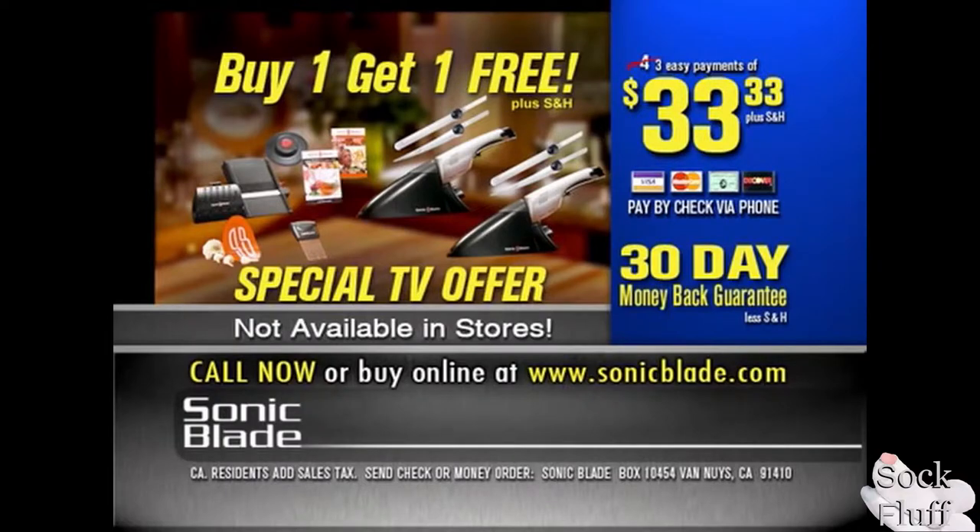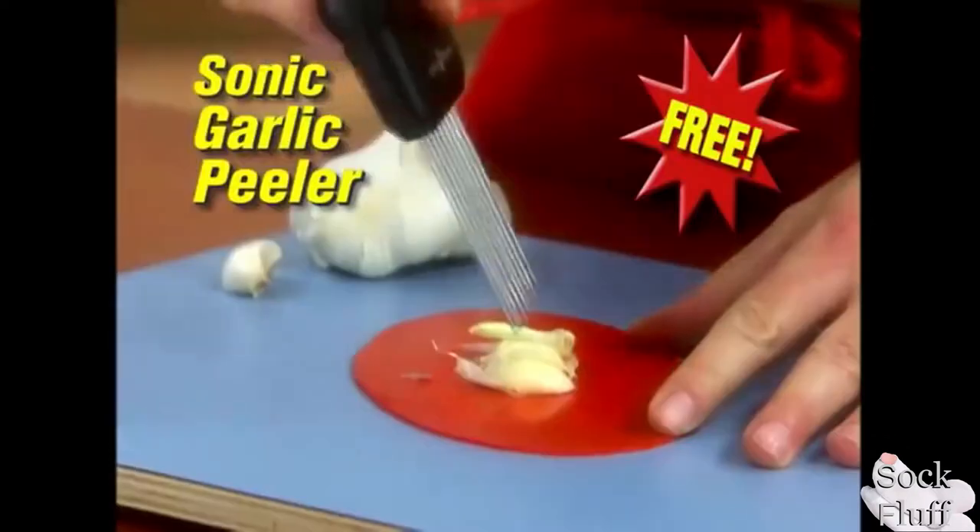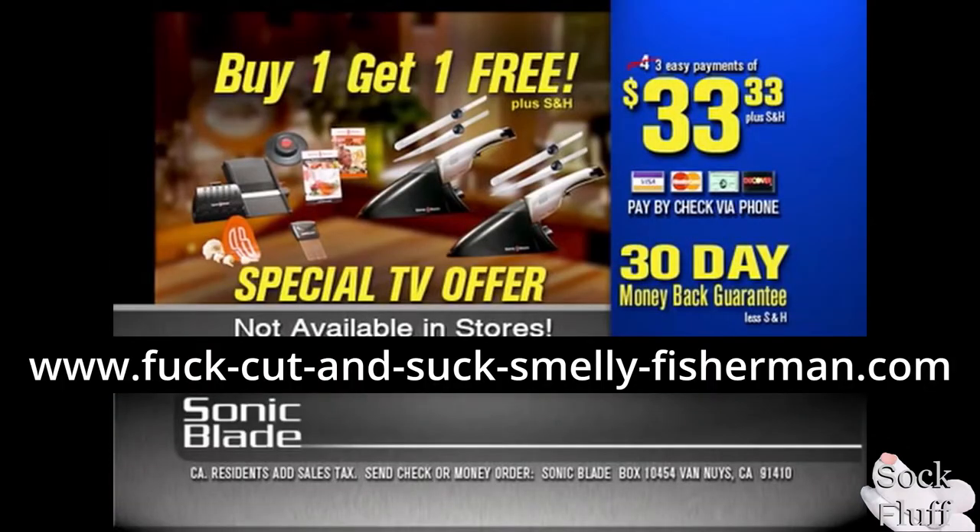So what are you possibly waiting for? Of course, if for any reason your fingers smell sucky, you can return your fisherman Brown Hold Finger Peeler for a complete refund of the entire purchase price.